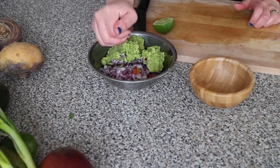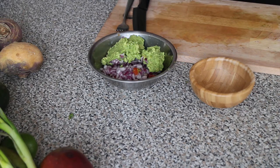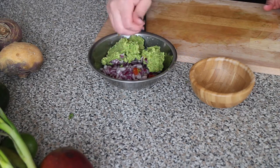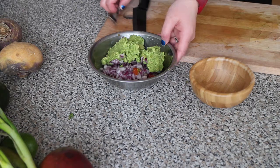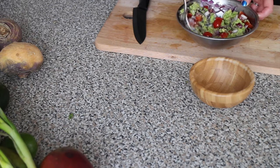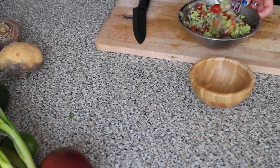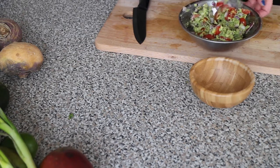Now add everything to your mixing bowl. Here I am adding the juice from one lime. Stir everything well together so it's well combined, then you add your coriander.